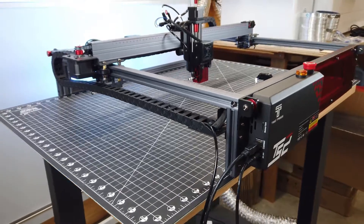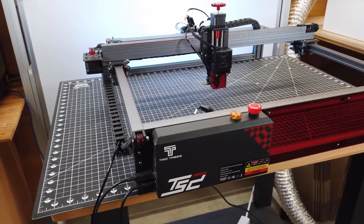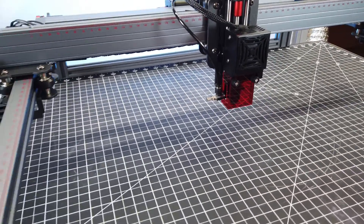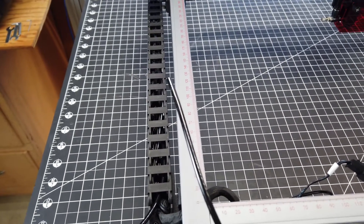After about half an hour, I have everything all put together, and the instructions were extremely detailed and easy to follow. This machine is already set up to have an air assist, and its line runs through all the drag chains and everything, but it doesn't come with a pump, so you're going to have to buy one separately.